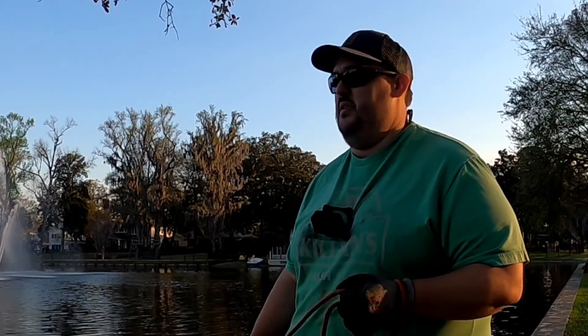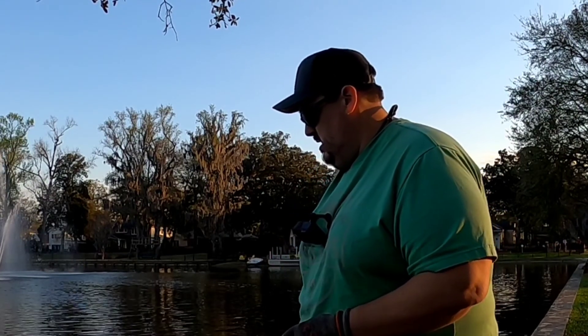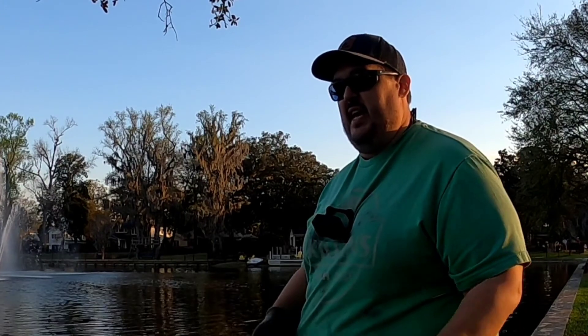I'm gonna head to another spot, get packed up — I'll see you there. So I got out of work early today, that's why I'm up in this area I haven't fished before. It's up in Jacksonville, so I had to bring my magnets just in case I got out early.